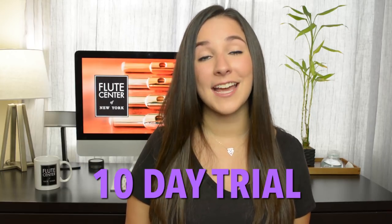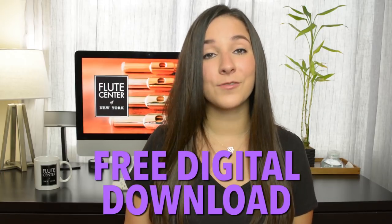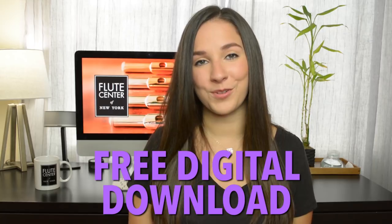One thing I love about the Flute Center is that you don't have to be in New York to work with them — they ship worldwide, have fantastic customer service, and will help you find that perfect instrument. They have every single flute brand you can imagine. If you buy a flute using my code 'Gina,' you'll receive free shipping, a 10-day trial instead of 7 days, an 18-month warranty instead of one year, and for a limited time a free download of one of my albums. Call or email the Flute Center and mention 'Gina' to unlock all your bonuses.